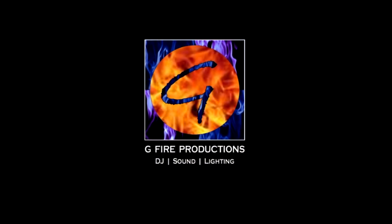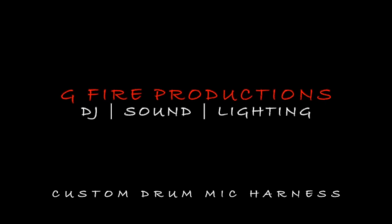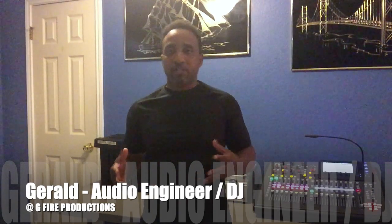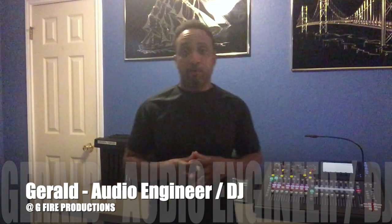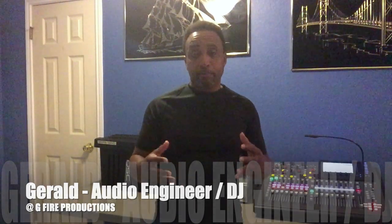What's up everybody! G-Fire Productions is in the place to be and today's live sound tip is about building a custom drum mic harness. Welcome to G-Fire Studios everybody. I'm Gerald and I'm excited about this video because I'm always happy about setting up a method to streamline my workflow. If you ever set up live sound you will know that it is definitely a whole other dynamic in comparison to setting up as a DJ.